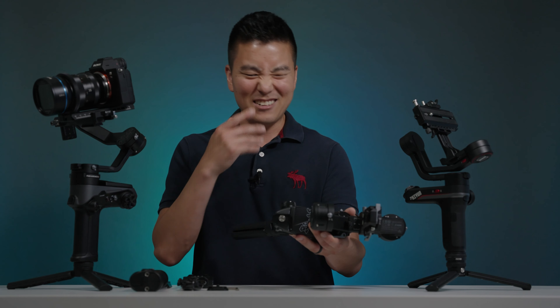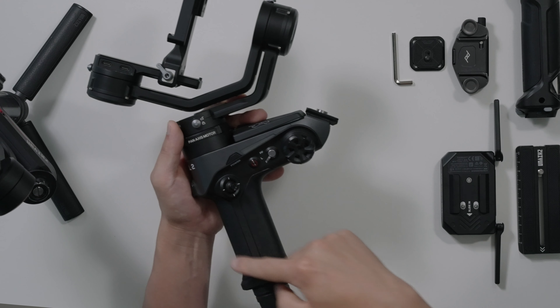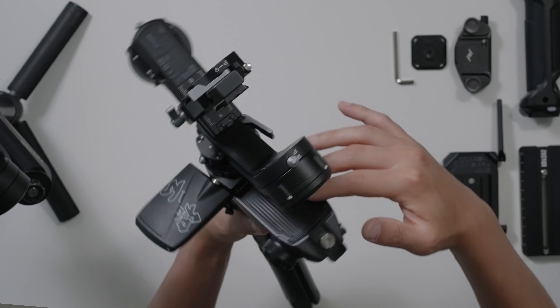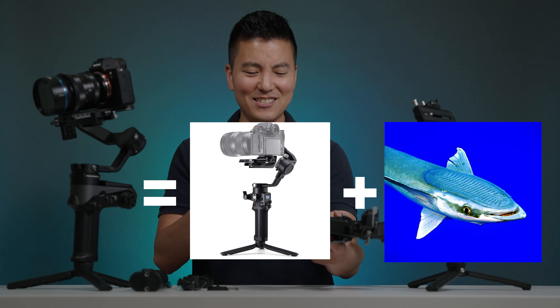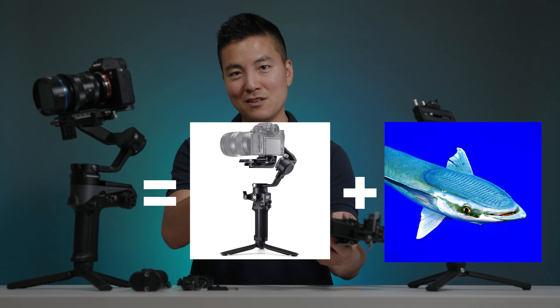You might be thinking this looks kind of familiar — like you've seen this gimbal before, especially the grip and this top part right here, this flat surface. It's like the DJI RSC2 had a kid with the remora fish. That's what it looks like to me, and I'm only halfway joking.